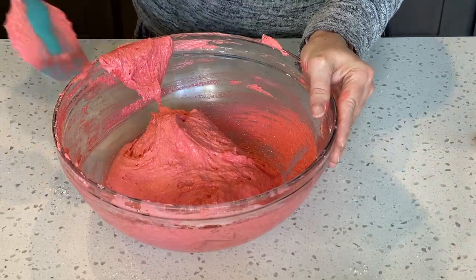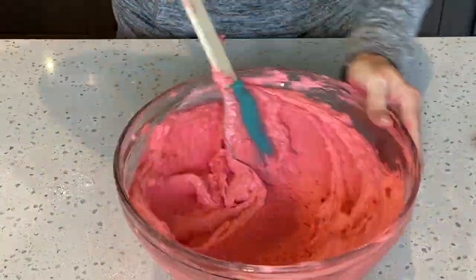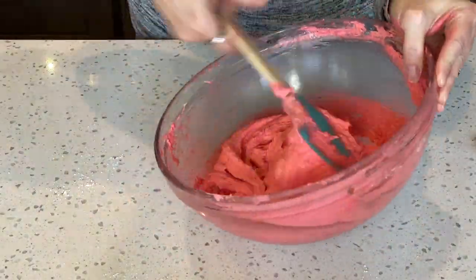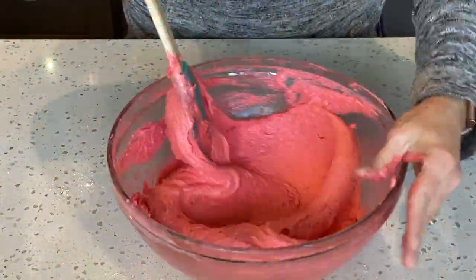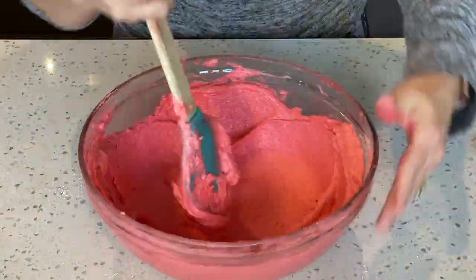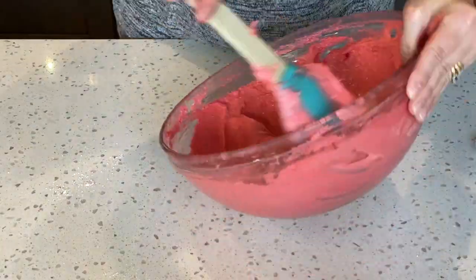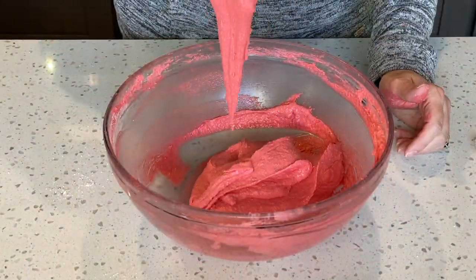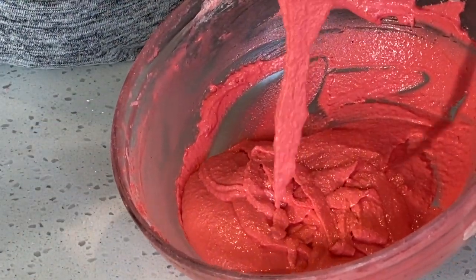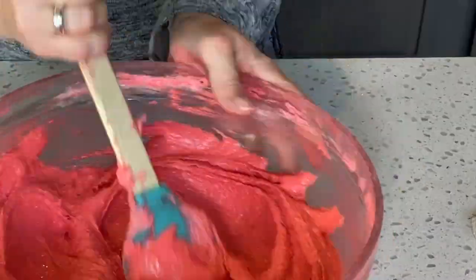Now it's time for the macaronage process. All I'm doing is pressing through the center of the bowl and pressing the batter up against the sides. I rotate the bowl in quarter turns and then fold the batter back into the center of the bowl. It's good to check the consistency of the batter on a regular basis. Our goal is to get the batter to a ribbon-like stage where it just ribbons off the end of your spatula. See here it's still very thick — just keep going and the batter should roll off your spatula. You should be able to form several figure eights in one continuous stream.